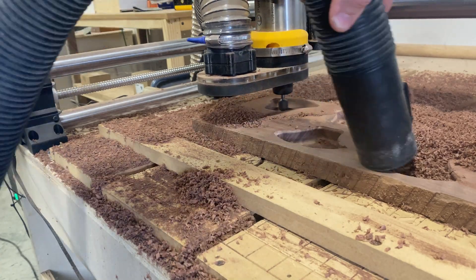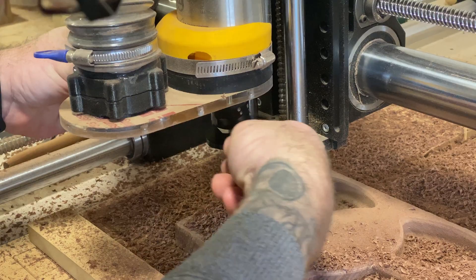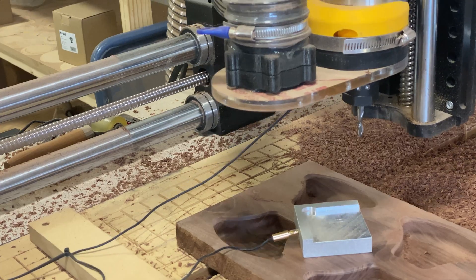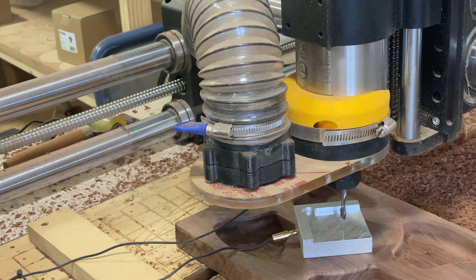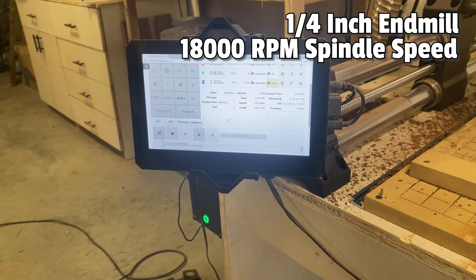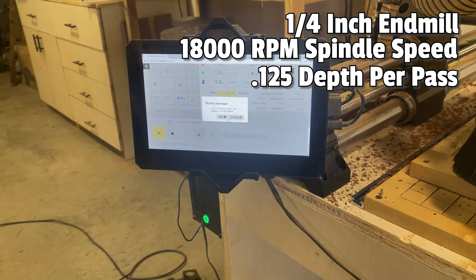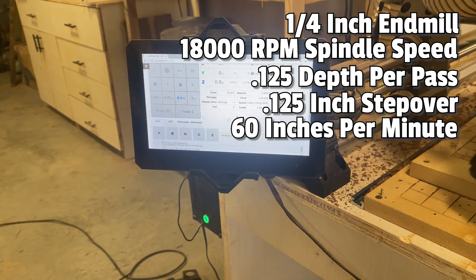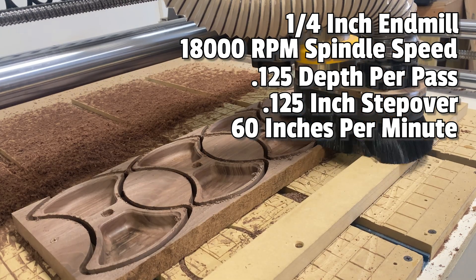Once we're finished with the bowl bit, I'll move on to the quarter-inch end mill. All you need to do here is probe your Z-axis, because the X and Y should still be consistent. I'm using 18,000 RPM spindle speed, one-eighth inch depth per pass, one-eighth inch stepover, and running it at 60 inches per minute.